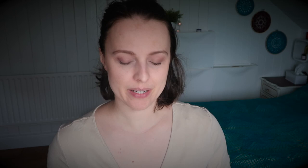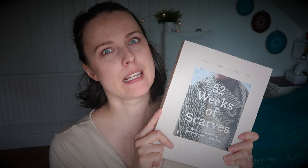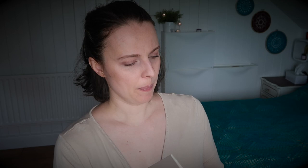This book has been published a while back and I was trying to get some information about it, which wasn't that easy. The name is slightly different — they changed it. It was originally '52 Weeks of Shawls' and was later renamed. So if you're wondering what I'm holding: it's '52 Weeks of Scarves,' first published as shawls in 2021 and then renamed.